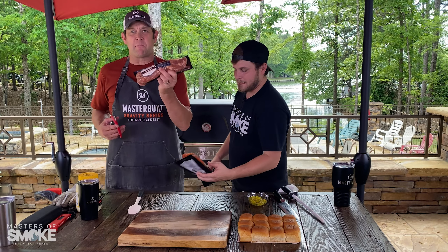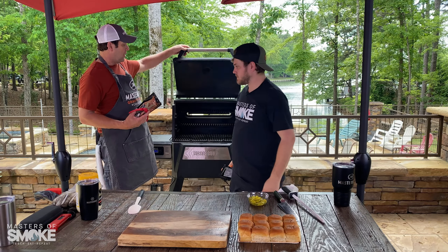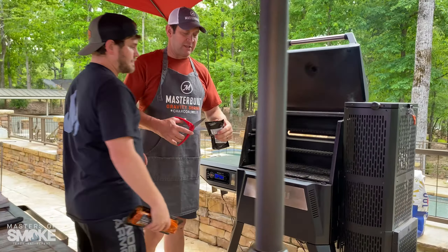Simplest barbecue recipe ever. Take these straight out of the package, onto the Gravity 560.